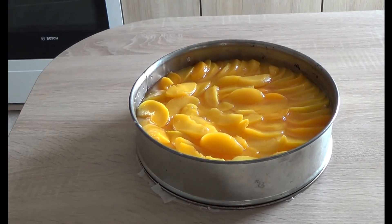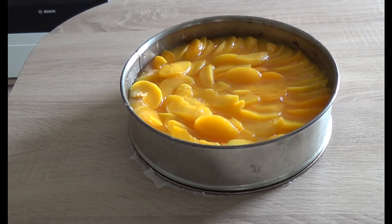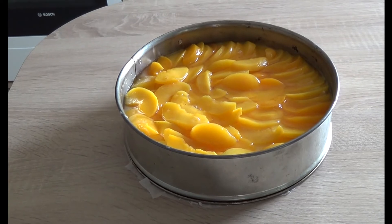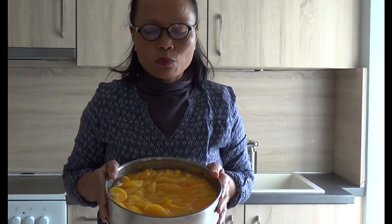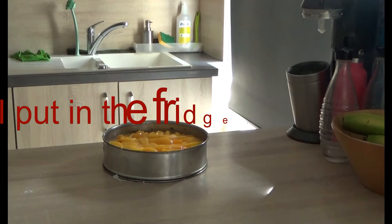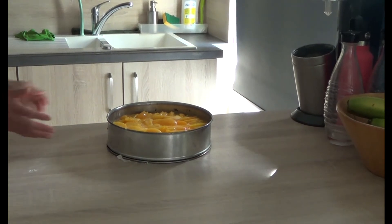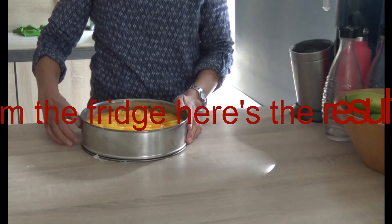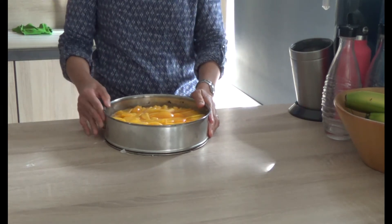Like this guys, this one is before I put it in the refrigerator, and here we are guys — I put it in the refrigerator. Look at the results guys!